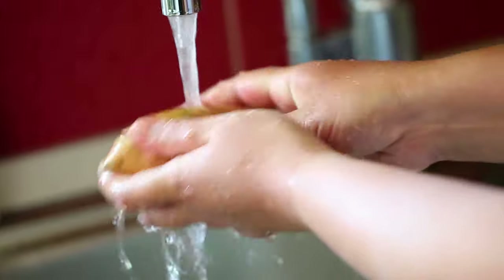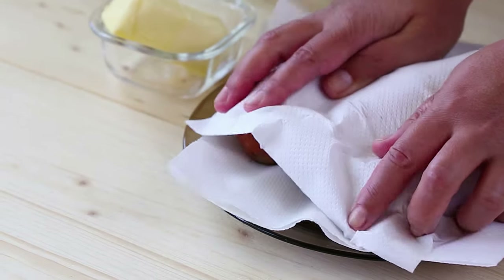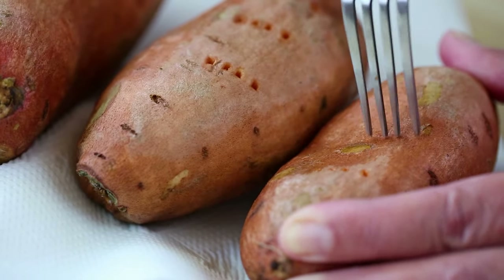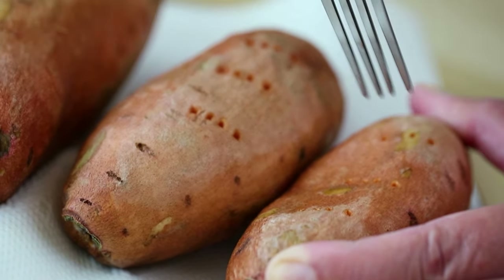Start by washing your potato under running water as you normally would. Dry them off with a paper towel and pierce the sweet potato skin two to three times with a fork. Potatoes can explode when steam builds up within them while cooking, which is why piercing them with a fork is incredibly important before cooking.